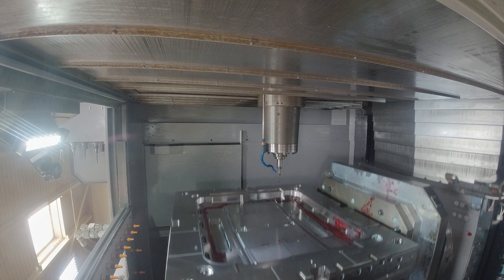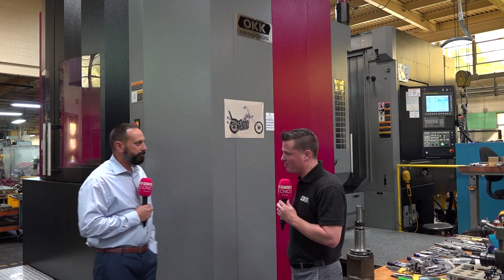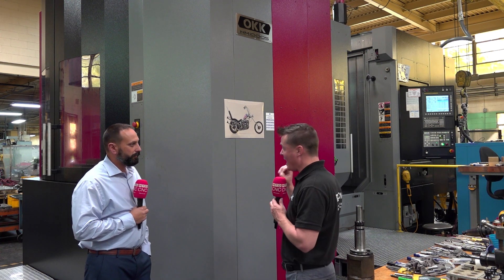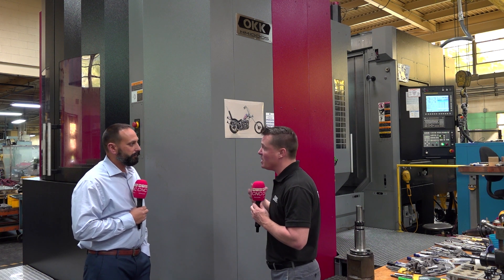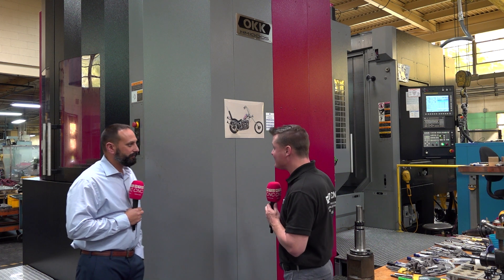We spoke about the 40 taper vertical machine, and I would say that in their own right, they're both excellent machines. Lance, I've got to bring up one of the first statements you made that really sounded profound to me: we had a machine for 20 plus years and you ended up changing it out for this one. So what I immediately gather is you plan to have this one for 20 plus years as well.